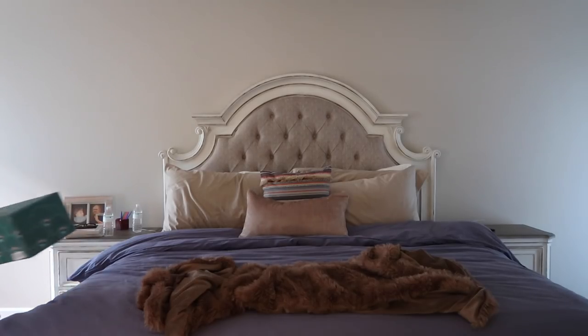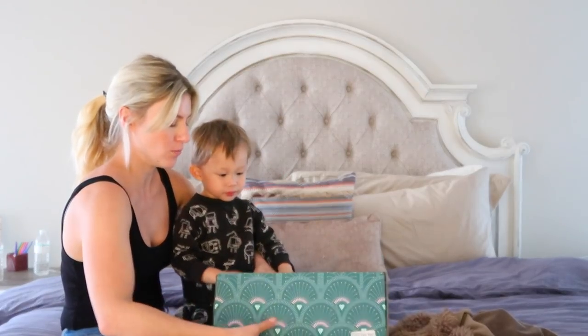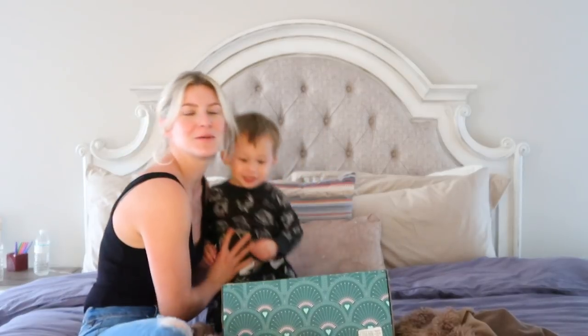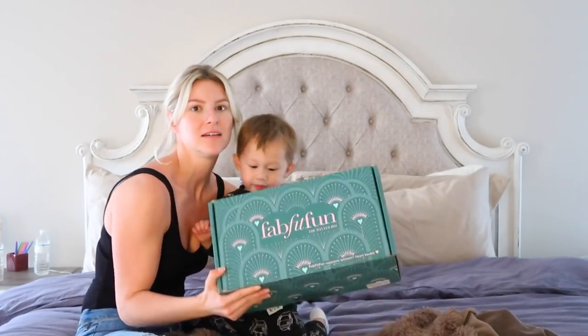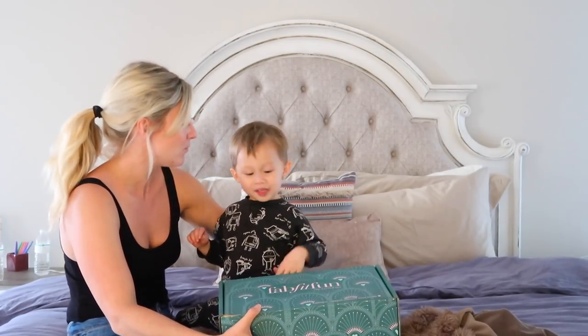Fab Fit Fun! Alright, let's see what's in here, Jackson. Can you open it for me? Hey guys, welcome back to my channel. Today I've partnered with Fab Fit Fun and we're going to do an unboxing. Can you say Fab Fit Fun?